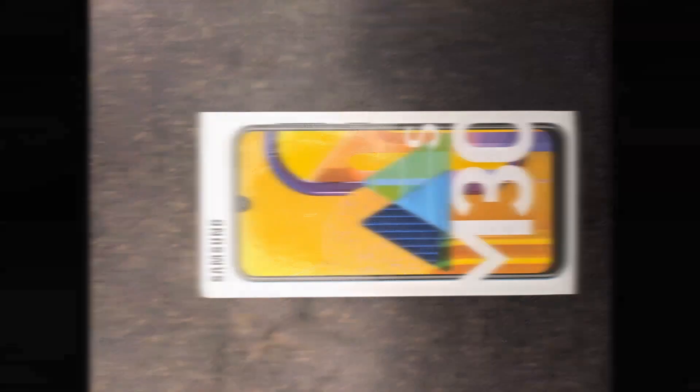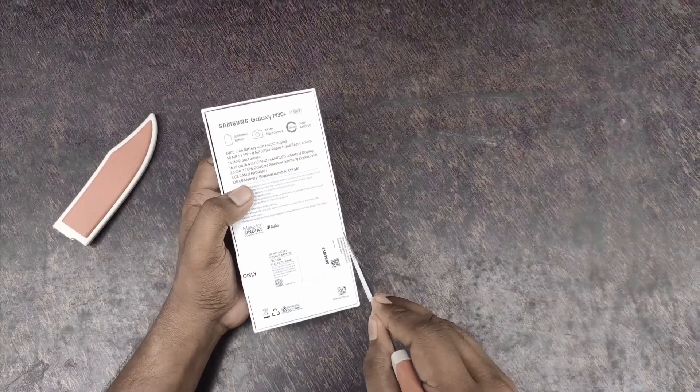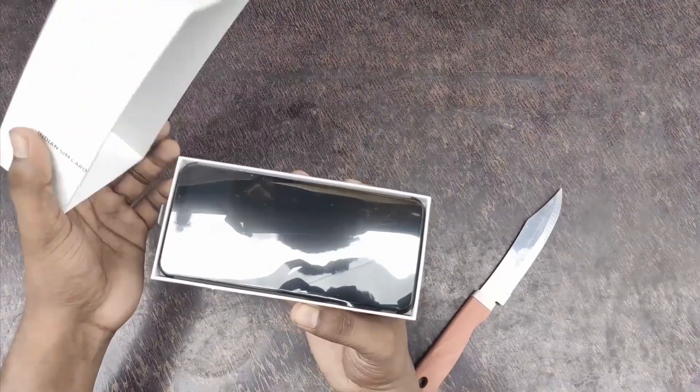On Amazon, the 64GB internal memory variant is 13,800 rupees, and the 6GB RAM 128GB internal memory variant is 16,800 rupees.